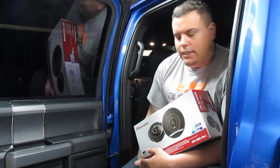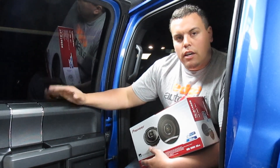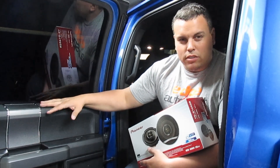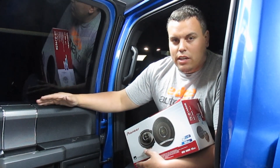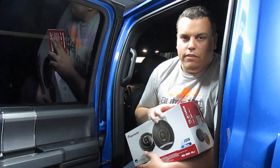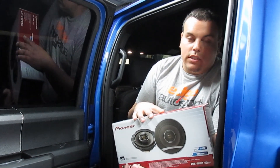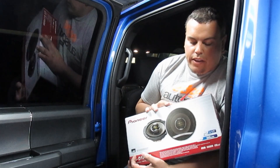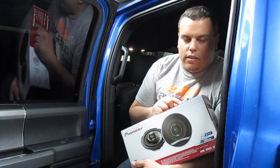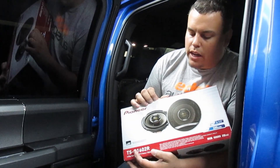Hey YouTube, what's going on? Today we're going to upgrade my 2016 F-150 XLT SuperCrew. I don't know if the back speakers on the extended and the normal crew are the same, but on the SuperCrew they're six and a half and I'm going to run these Pioneer TS-D1602R. I'm pretty sure they just got rid of the Rev name and they just have the R now, but these used to be the bright yellow — they called them the Rev series when they came out.